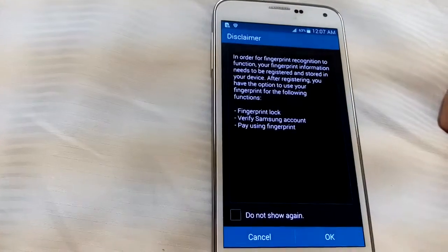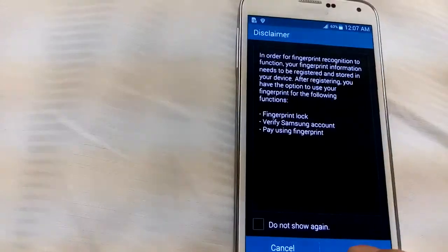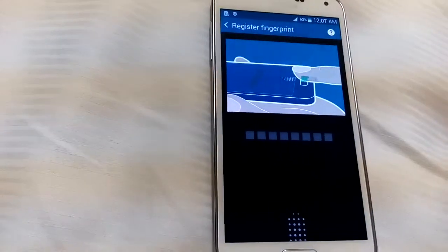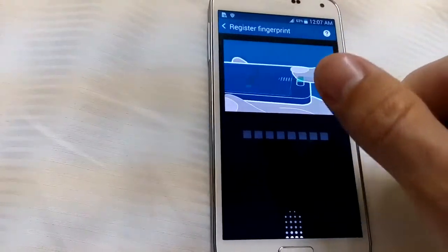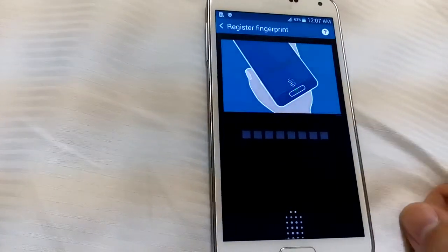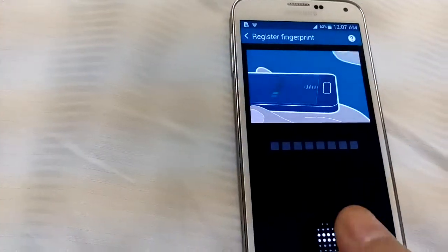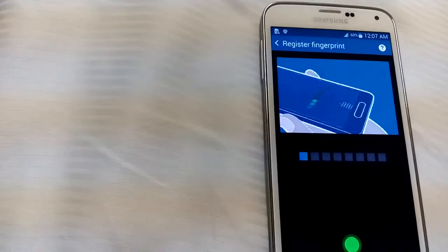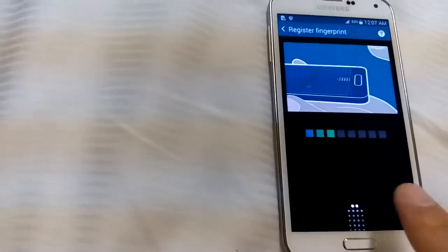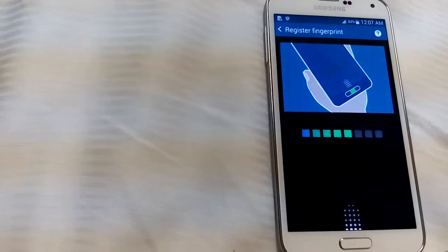Technically you can only register three fingerprints through your fingers. Accept this disclaimer and here we go — this will be registered fingerprint number one. Normally you would swipe one finger eight times, but I'm going to show you something different. I'll do my thumb, then my index finger, and then my pinky — three different fingers for one fingerprint slot.